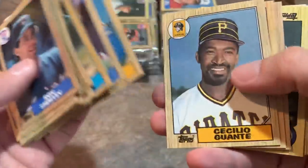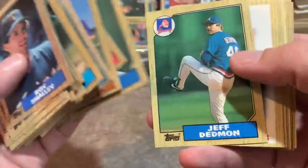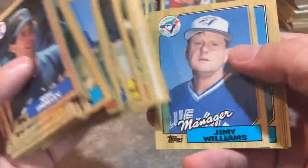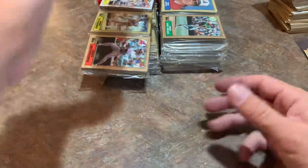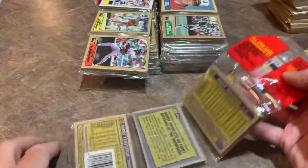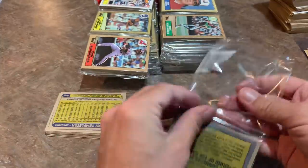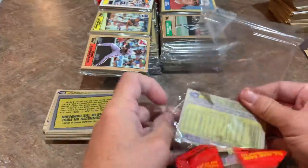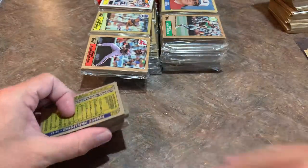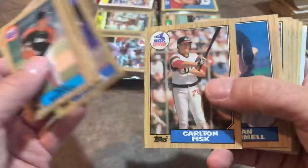Jim Leyland manager card — I think this might be his rookie card. He was of course one of the great managers of the 80s and 90s, led the Pirates to three division titles, ultimately won the World Series with the Marlins, and I think ended his career with the Colorado Rockies. I think Jim Leyland should be a Hall of Famer — that could be my Pittsburgh-area bias, but a lot of people think he's one of the best managers of all time.